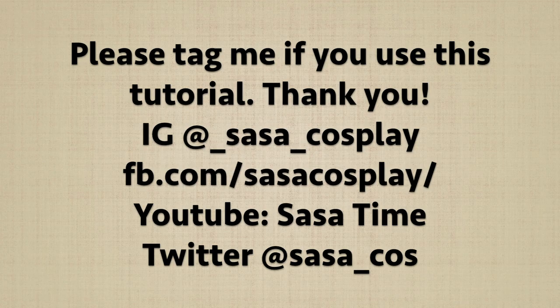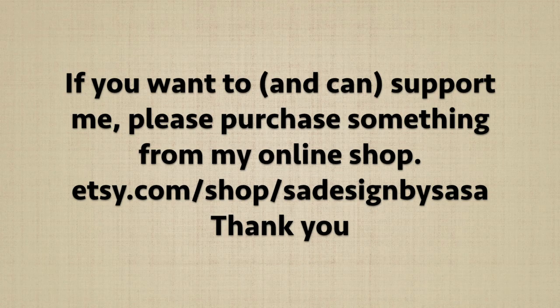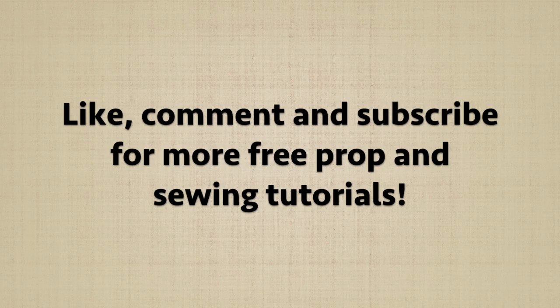Please tag me if you use this tutorial so I can see your awesome work. I'll see you in the next video. Thank you for watching!